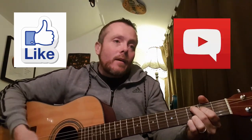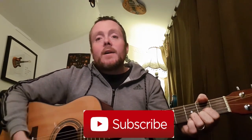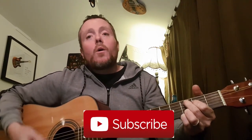Till next time, peace. If you like my YouTube show, hit like and comment, get involved. If you dig my vibe, hit subscribe and never miss an episode. Peace till next time.